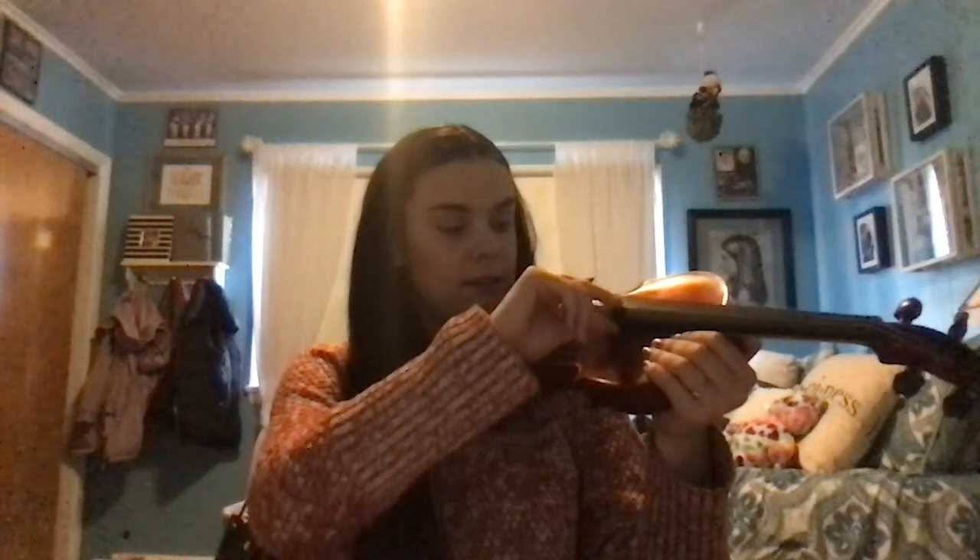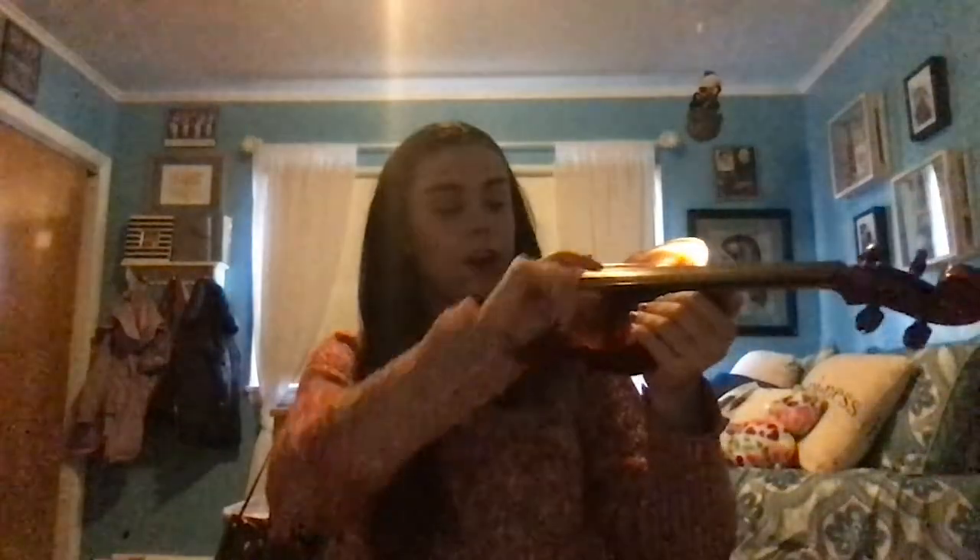When we're plucking our strings, we're going to use our right hand pointer finger. You're going to pluck pretty firmly — don't be too shy, you're not going to break your strings, I promise. You're plucking like this. As you can see I'm pulling pretty firmly — I'm not using my fingernail, I'm not using the tip of my finger, but I'm using the side here, that little finger pad.